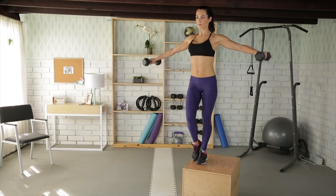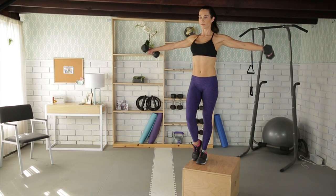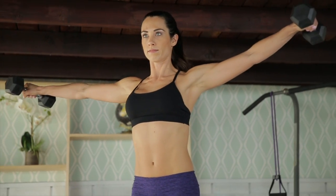As you step up, tap your left foot on the box to maintain balance, and lift the dumbbells up to the side, only going as high as your shoulder height.